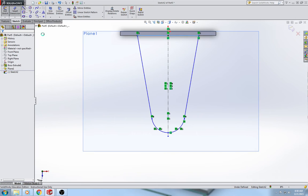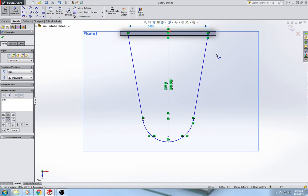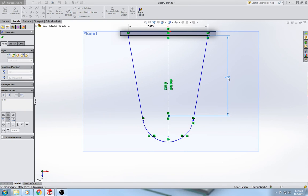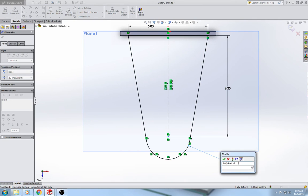Now it's time to do some smart dimensioning. It's very important that you select this line here — that's going to be 5 inches. The distance from the back of the shelf to the center of these arcs is going to be 6.25. A lot of students accidentally dimension that 6.25 from the back of the part, but you want to dimension it from the back of the shelf right here — otherwise you'll be off by a quarter of an inch. Smart dimension the radius to 0.75, three quarters of an inch.